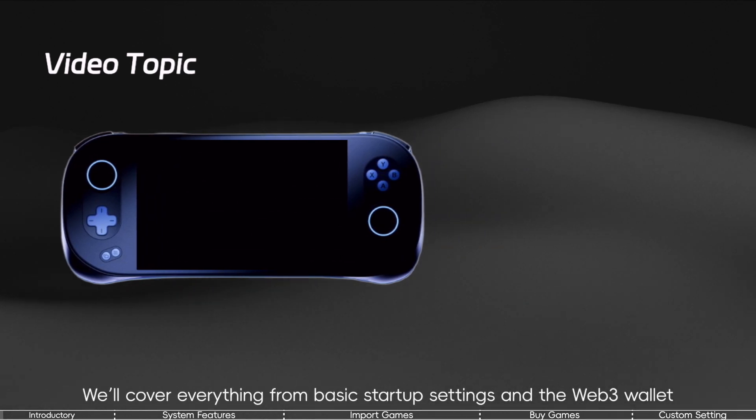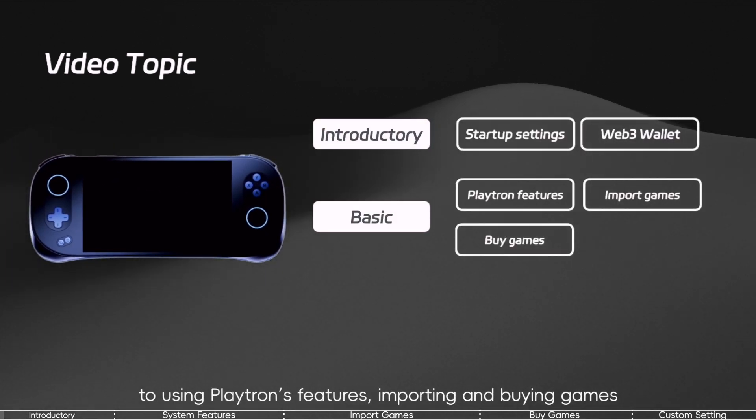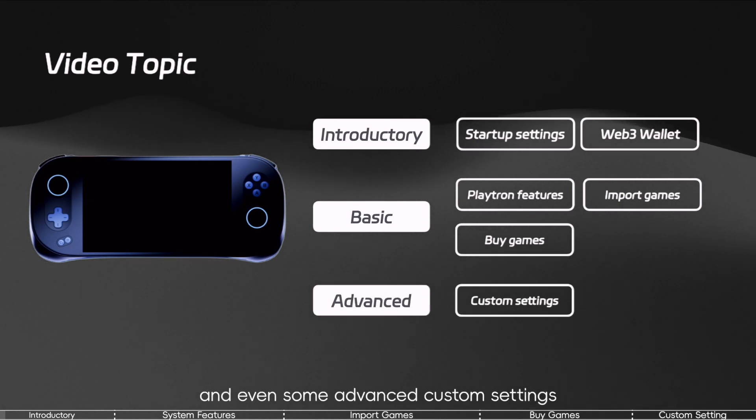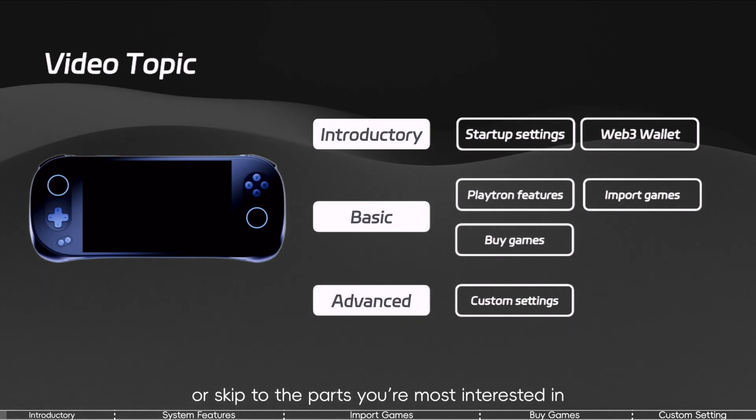We'll cover everything from basic startup settings and the Web3 wallet, to using Playtron's features, importing and buying games, and even some advanced custom settings. Feel free to watch straight through, or skip to the parts you're most interested in.